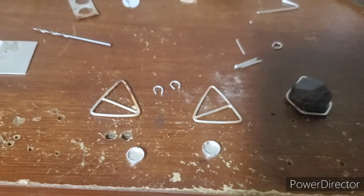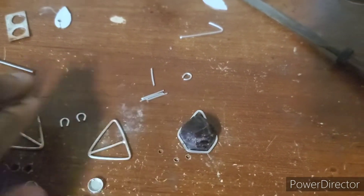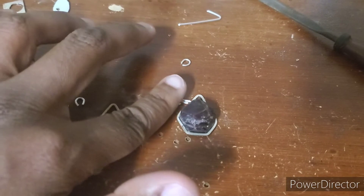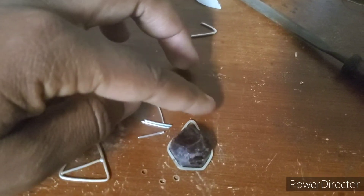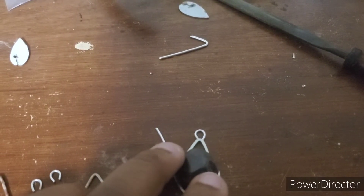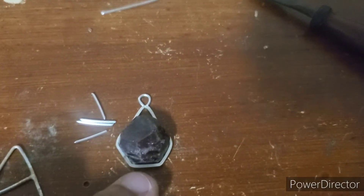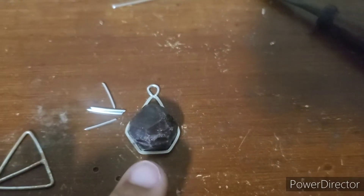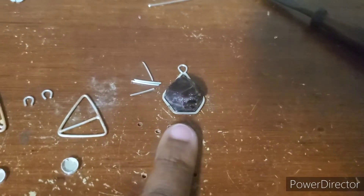I'm about to take a little break, so I just want to show you where I am. My pendant here is looking nice and clean — I cut out these prongs and I think I know where I'm going to put them. Also made its little loop — so that's going to get soldered. I have to make the little grooves for my prongs.